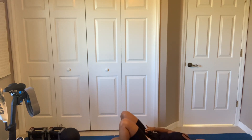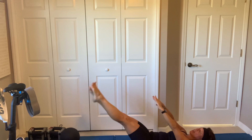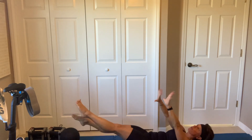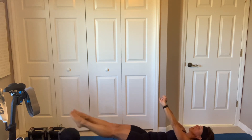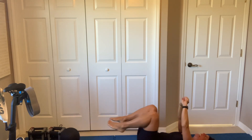Now we got those flutters. Little little little kicks — little kicks, straight as possible, either high, mid, or low. Have your shoulders off the floor. I also posted a 5-minute core yesterday to the Facebook group and YouTube channel. 3, 2. Oh my god.